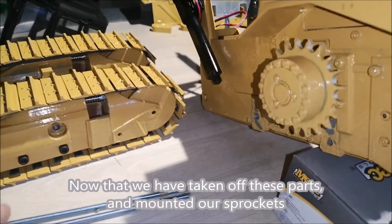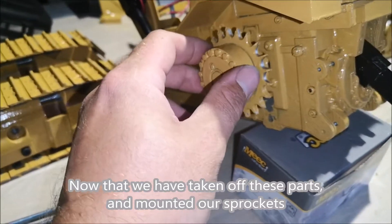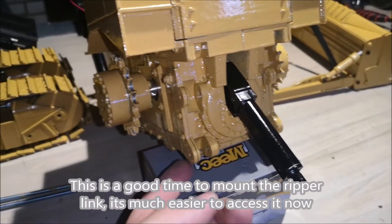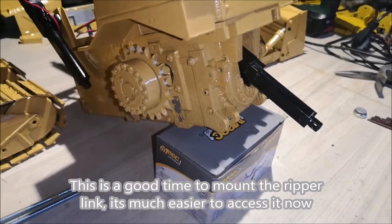Now that we have taken off these parts and mounted our sprockets, this is a good time to mount the ripper link. It's much easier to access it now, so let's go ahead and do that.